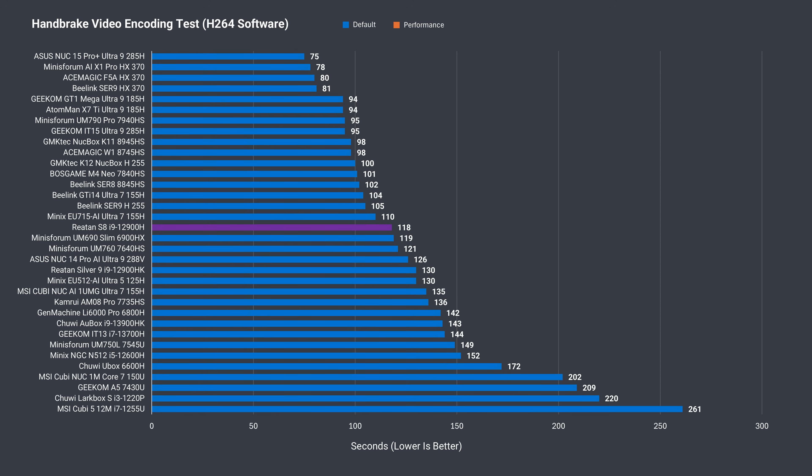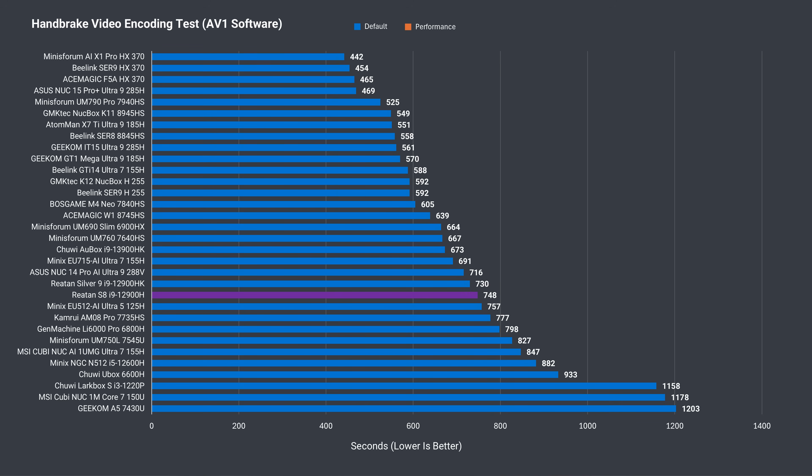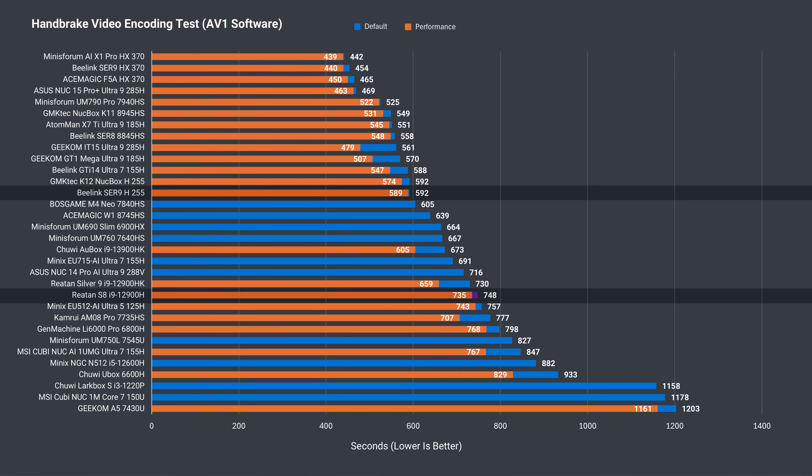In H.264 CPU video encoding, the S8 is smack bang in the middle of the chart. However, the Ryzen H255 chips win out in this workload, and by a bigger margin in the longer AV1 encoding test, where the Raytan S8 drops down the chart.